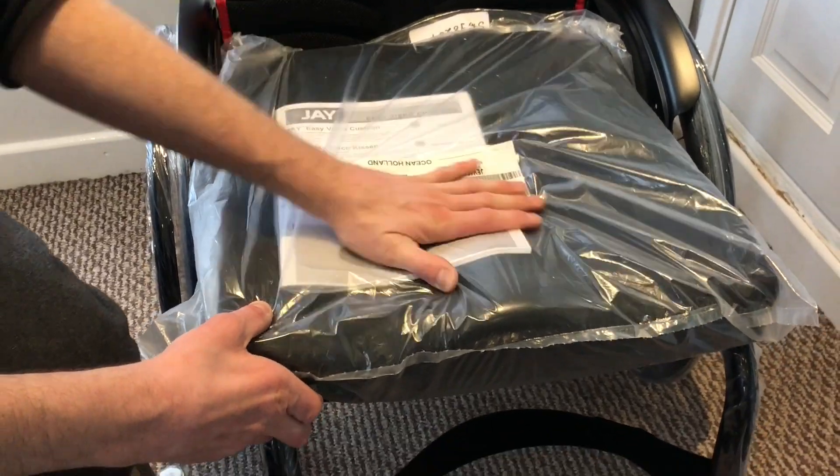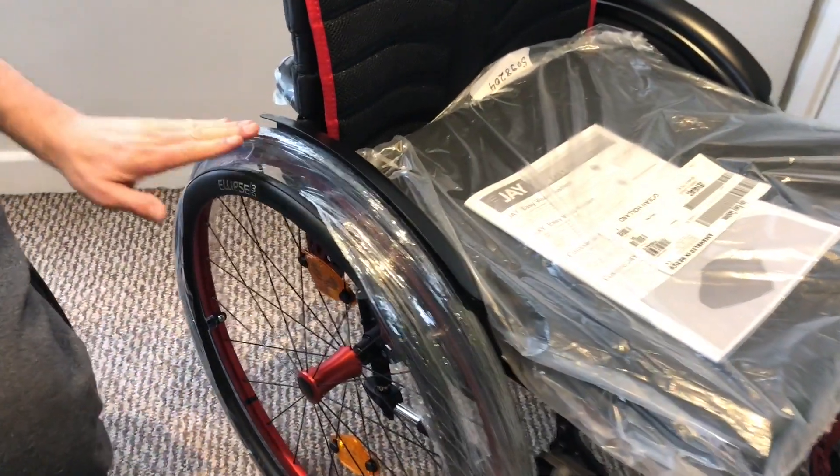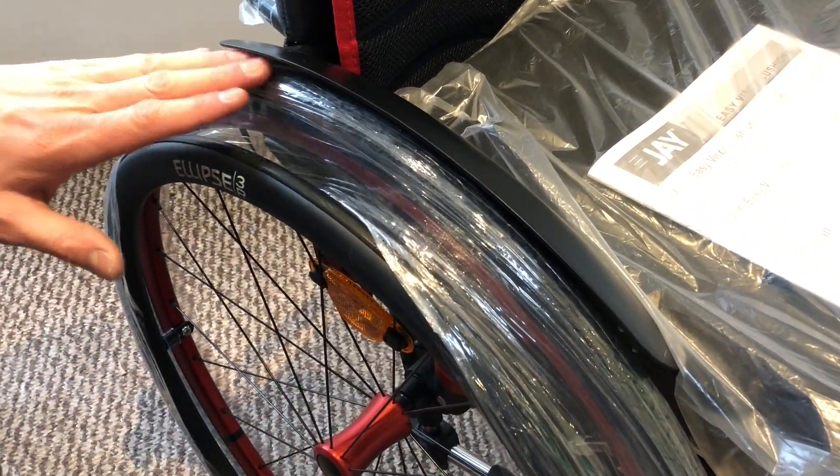It's also got the contour, and the customer's gone for the fender side guards, which almost adds like a mud guard to the side of the wheels.